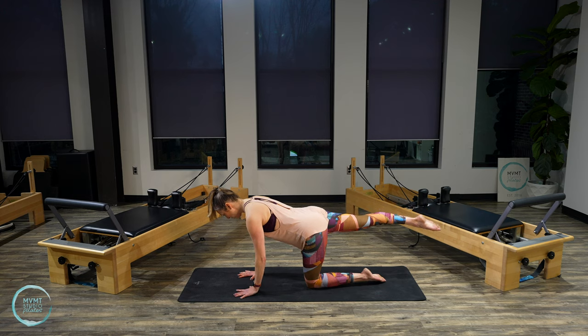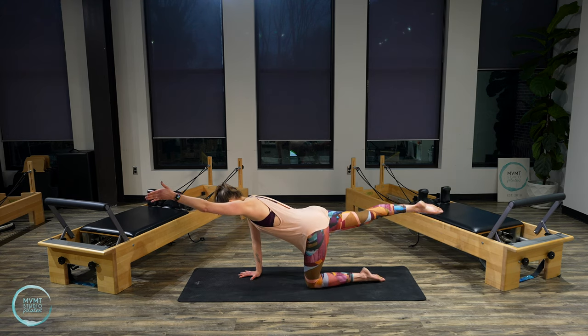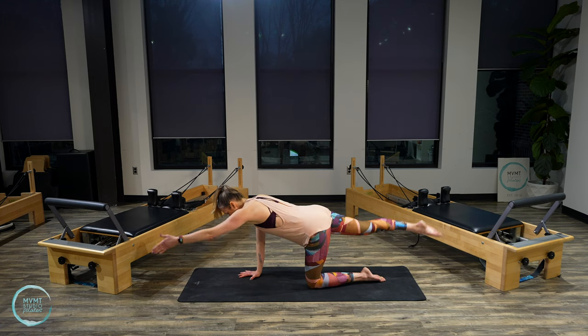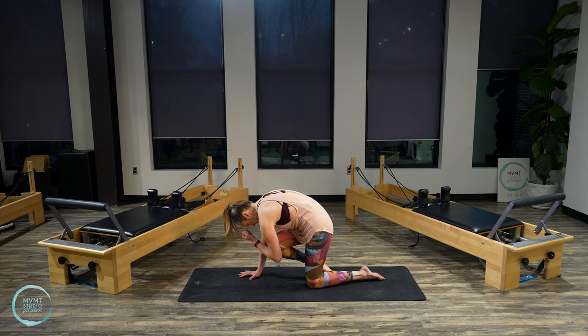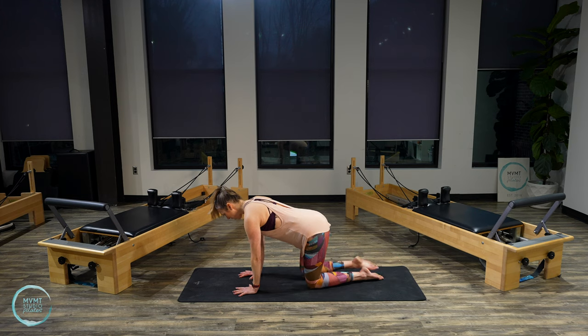Switch to the other side — right leg reaches back, neutral spine, neutral pelvis. Little lifts with that leg. Five, four, three, two, one. Hold that right leg reaching long, inhale, reach the left arm out. Pull everything into center, shoulder down. Exhale, round knee to elbow. Inhale, lengthen and reach. Exhale, round. Last one — inhale, reach, exhale, round. Hold it here. Inhale, exhale, slide the shoulder down, pull the belly in, scoop and round. Inhale, lengthen back up, then lower it all the way down.